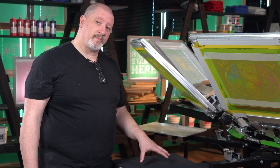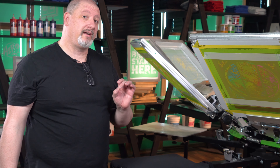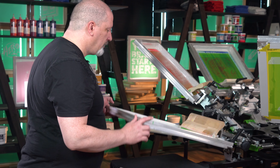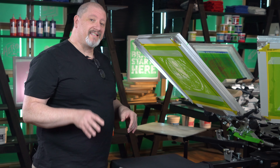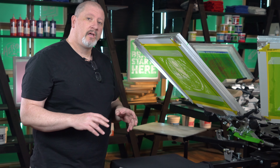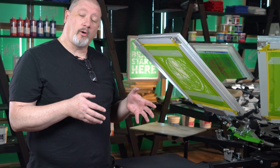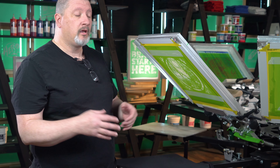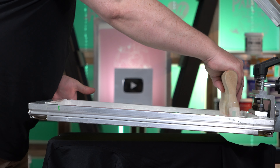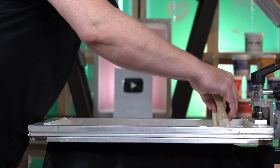We're printing on an All Made 100% cotton black with a very fine surface, so we're going to get really nice clean prints. As you saw in the video, this is eight screens: our base white, six colors, and a highlight white. Print order is not always critical but there are general rules to follow. We're going to go base white, flash it — that's the only flash — then every other color is a single stroke, and we finish with the highlight white.